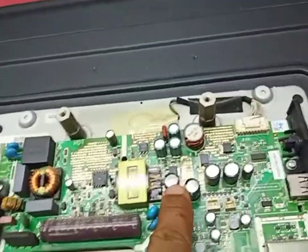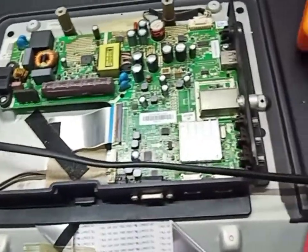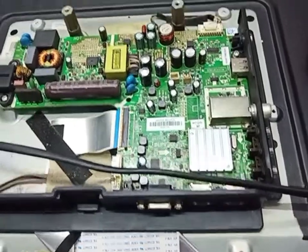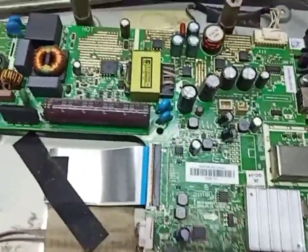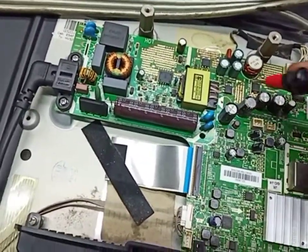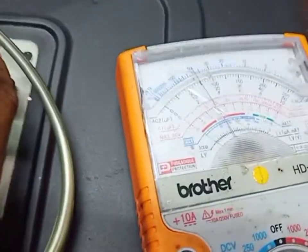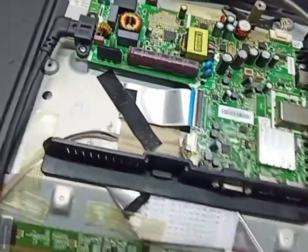...we check again if our TV is okay or not. I already replaced the 470uF 25 volt capacitors. Now we check the output supply — 15 volts. Now we check our picture. After replacing — okay, done! This is the Toshiba 32-inch LED TV.